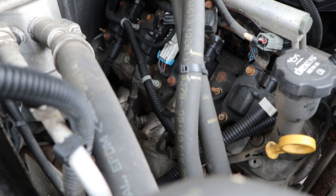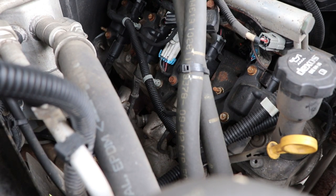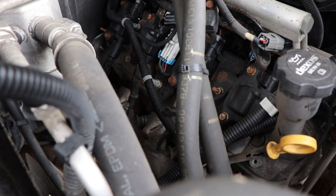Now if you have changed that back wire, congratulations — you have completed the hardest part of this entire project. Now it's just a matter of doing the last three cylinders.